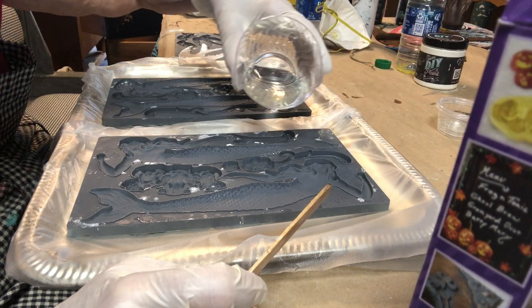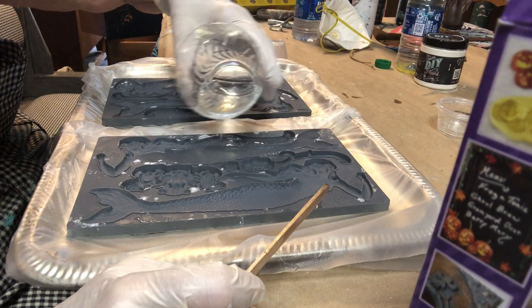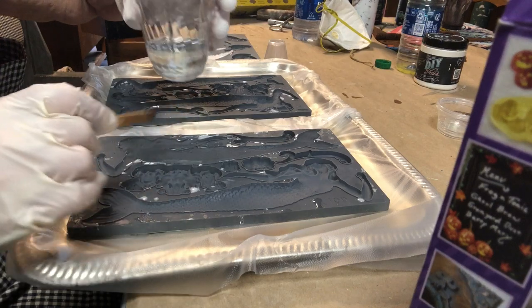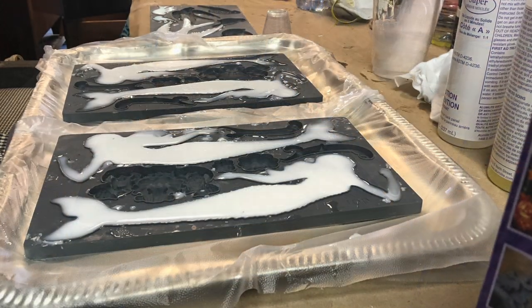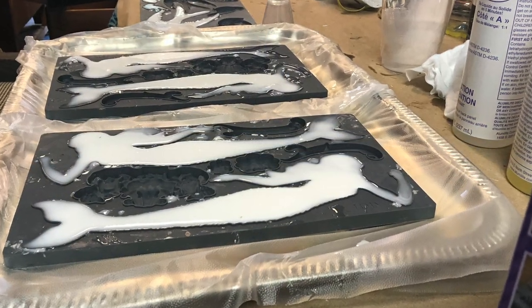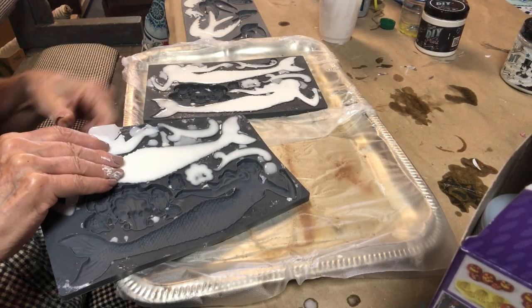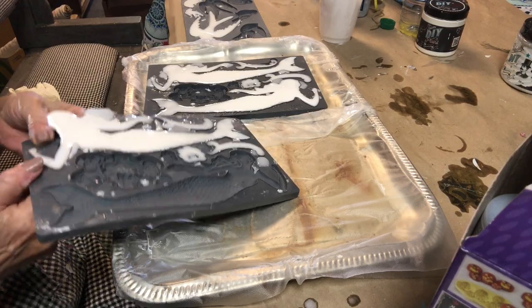This is the Sea Sisters mold. I sell these in my booth at Just Around a Corner in Lincoln, North Carolina, and also online in my online shop Goodson Vintage Treasures. You can also find them from any IOD retailer. Once they're cured in 10 minutes, I pulled them out of the mold.